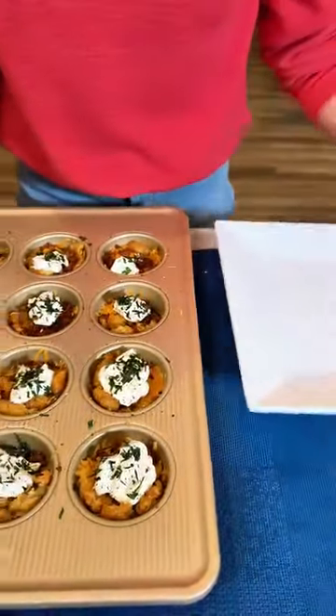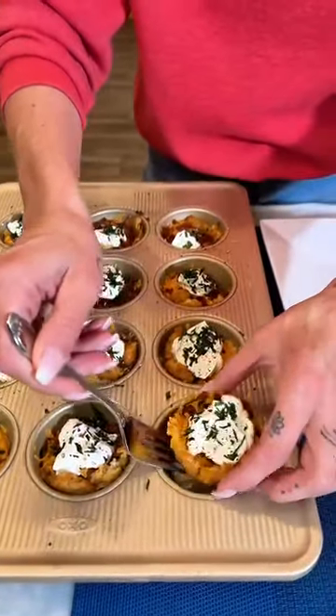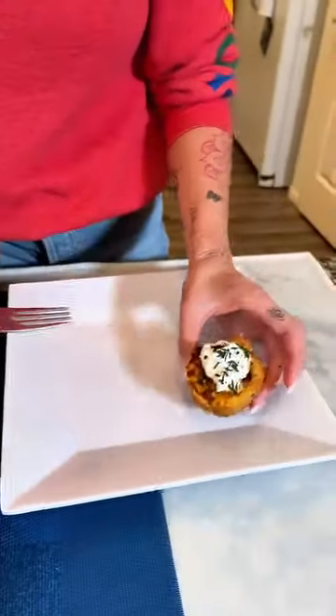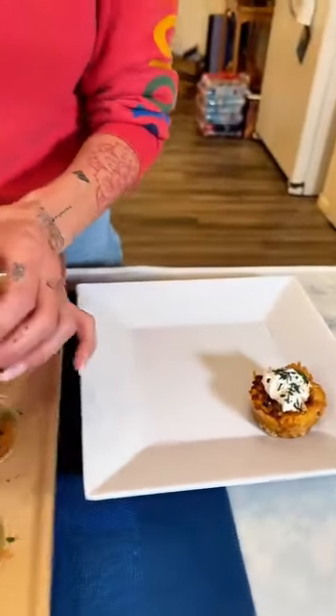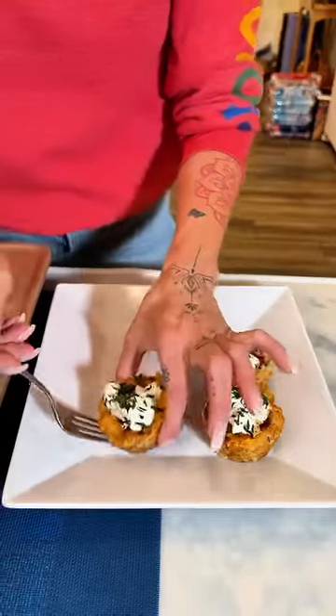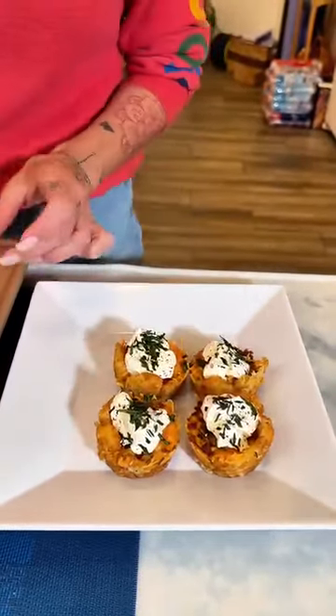We're just going to transfer these delicious little cups. Look at how cute those cups are. Oh my gosh, the tater tots just make the cutest little cup for your cheese and for your bacon. What a great idea this is. Your muffin tin has way more uses than you think it does.